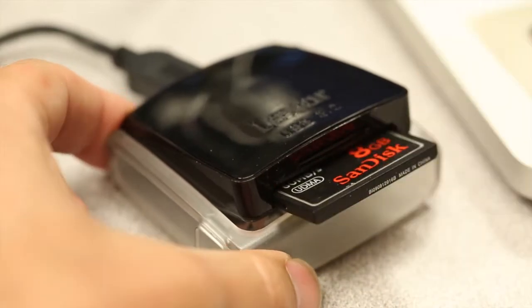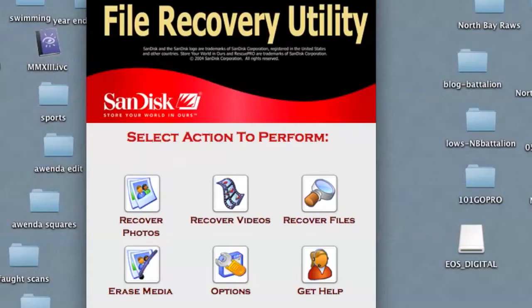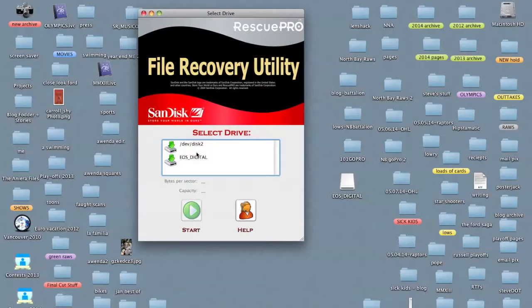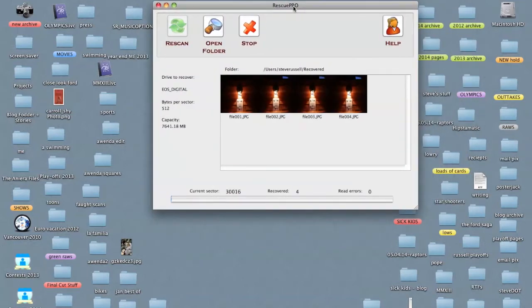So you put your card in the card reader, fire up Rescue Pro, and you will get a window that will ask you what you want to recover. You click on the card and hit start, and it gives you a nice little window that will show you the files that it's recovering. Bear in mind that this will cover everything on your card that hasn't been written over — so if you shot something that filled up an entire card two years ago, near the end of the file recovery, those images will show up.